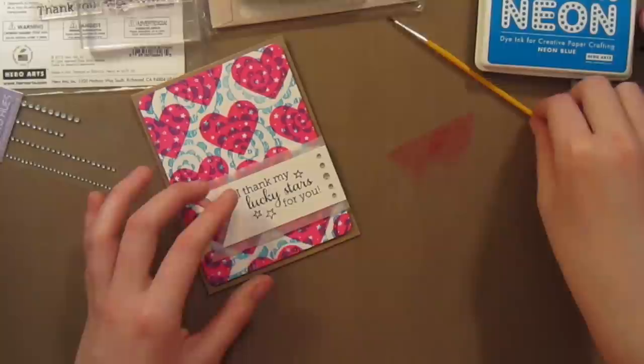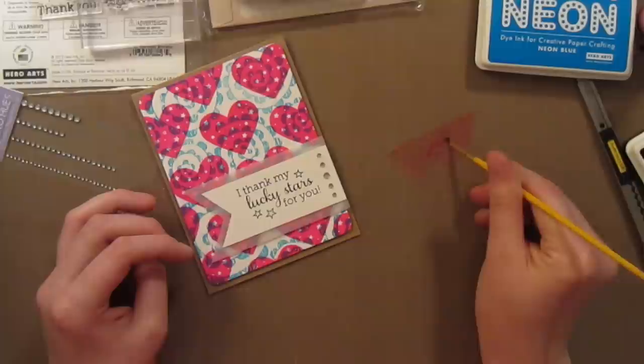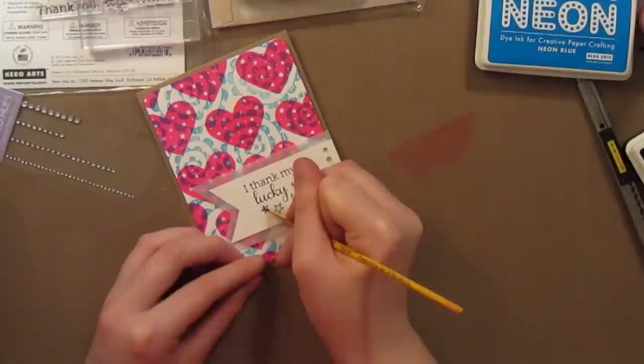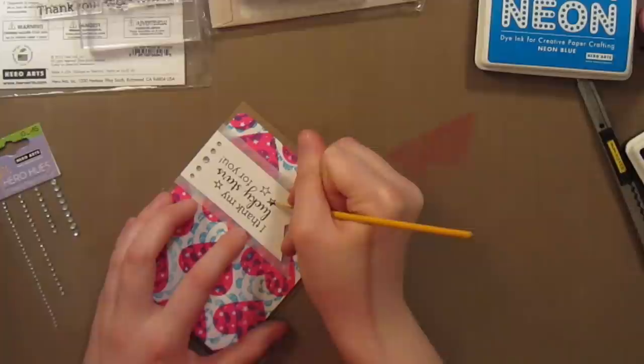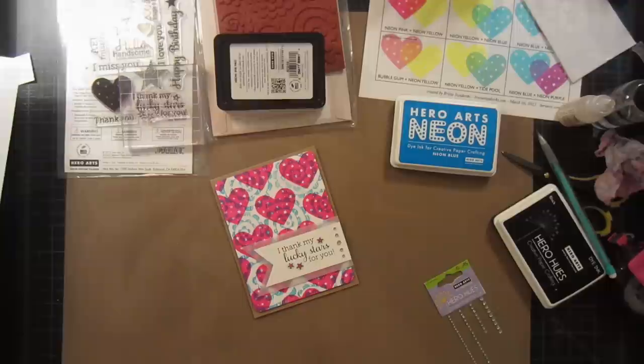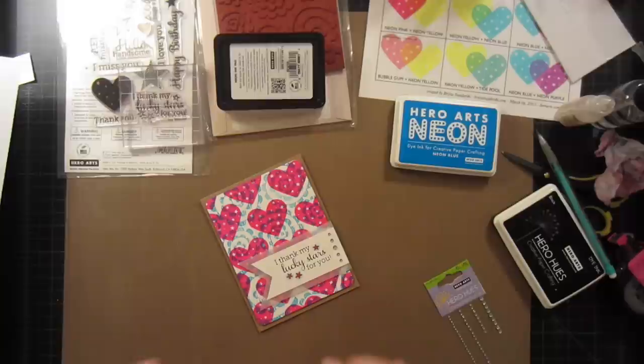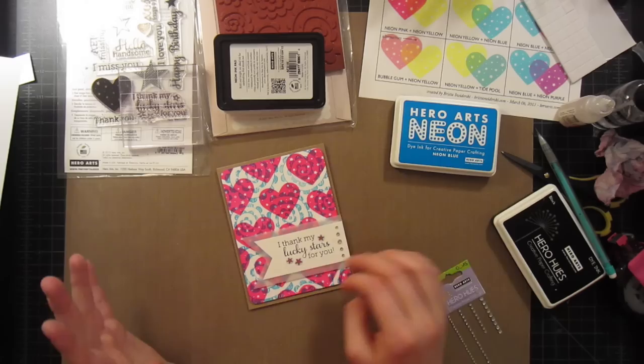I put a little bit of the neon pink color down on my work surface, pick it up with the paintbrush, and carefully add it into the stars. It doesn't have to be perfect — just try to stay in the lines as best you can, because I'm going to put some glossy accents over this to make it pop and smooth everything out. I painted in my neon stars and then dabbed glossy accents on top of them, making them look like enamel dots, which is a really hot trend right now. I think it went pretty well and completes our card.